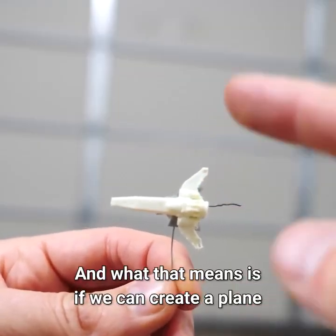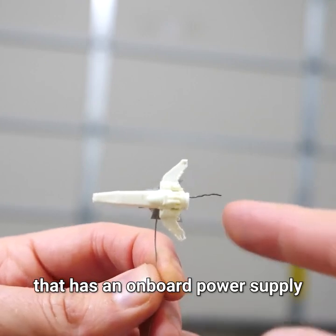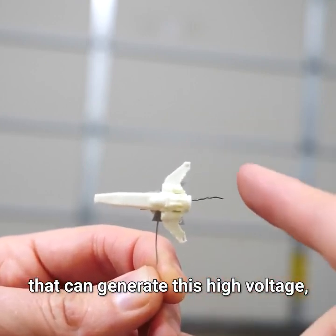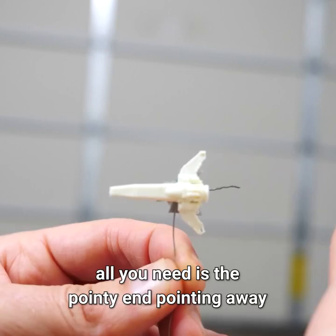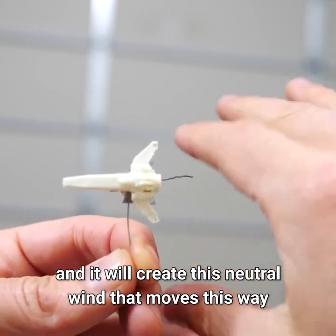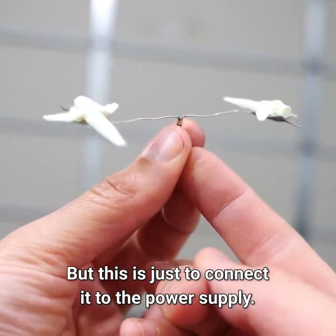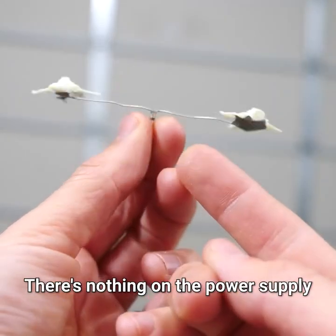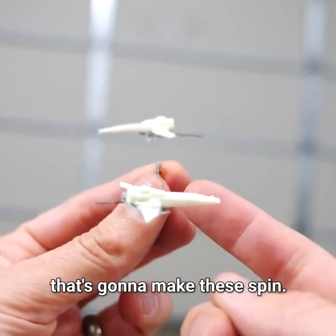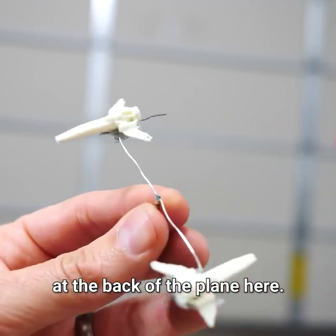What that means is if we can create a plane that has an onboard power supply that can generate this high voltage, all you need is the pointy end pointing away from the direction you want to go. It will create this neutral wind that moves this way and pushes the aircraft this way. But this is just to connect it to the power supply — there's nothing on the power supply that's going to make these spin. The spinning is going to come completely from the thrust at the back of the plane.